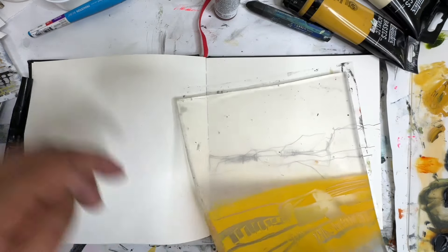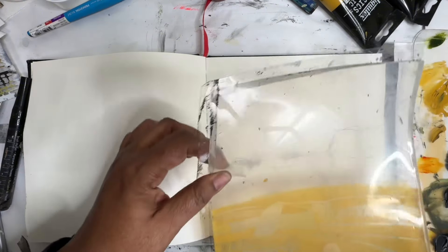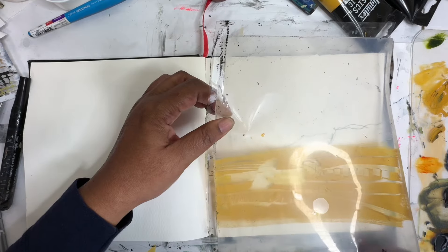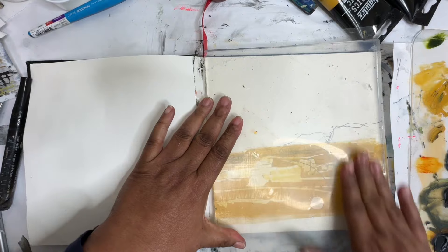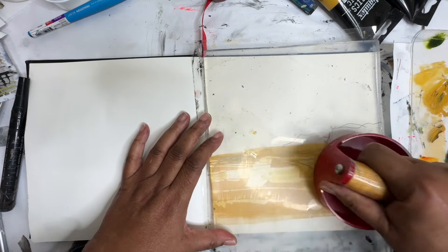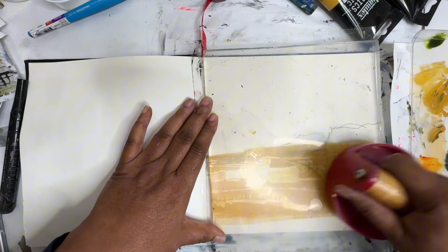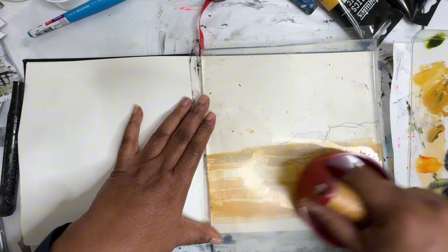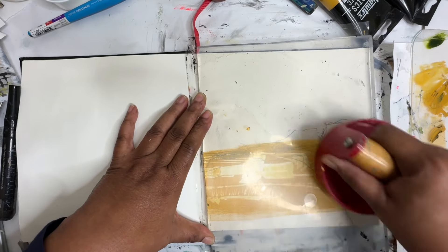Let's turn this over. Really wanting to explore this idea of using the jelly print more as a tool for making marks rather than for transfers. I do have the plastic on the back so we can get some good pressure with the baron. And it's pretty wet, so it shouldn't take very long.